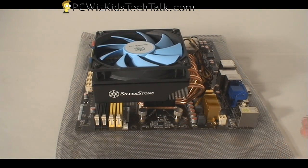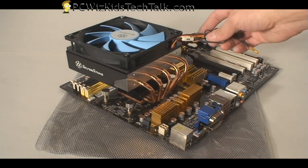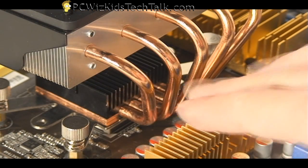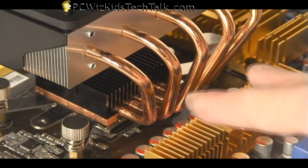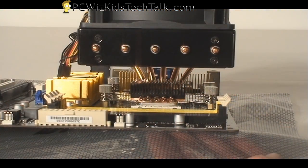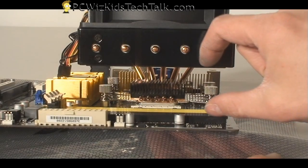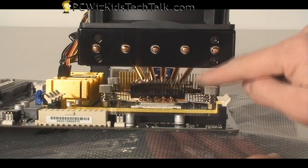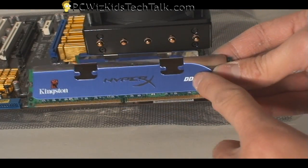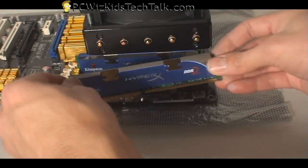Once that's done, we can take the motherboard and put it inside the case. You want to look for a cooler that has room around it — you don't want the heat pipes touching other heat sinks and components. This one has room around it for airflow, and there's room underneath the fan even though it kind of hangs over the memory slots, so there's still plenty of room to maneuver and insert memory.